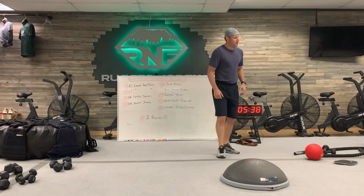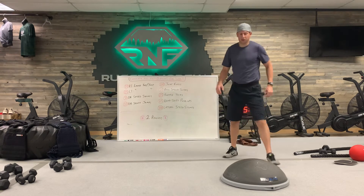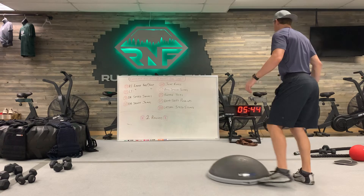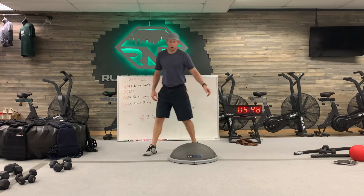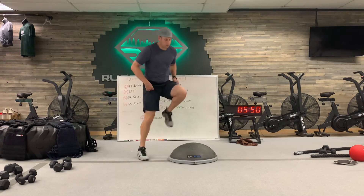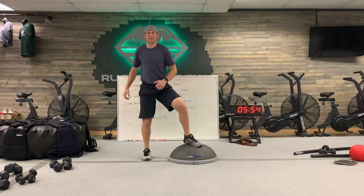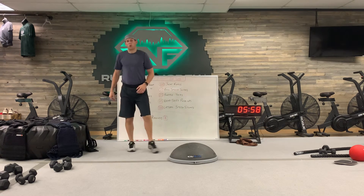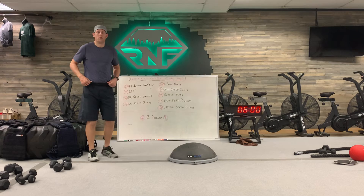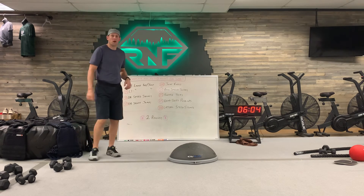The last exercise is 100 lateral speed stomps. This can be done on a ball or a Bosu — just go side to side, stomping in the middle, shifting the feet nice and quick, going up to 100. That's nine exercises total; go through all nine and get all the reps in.